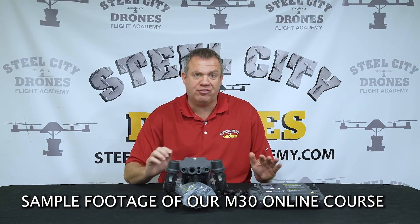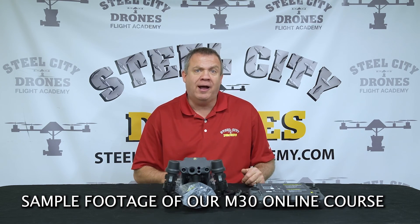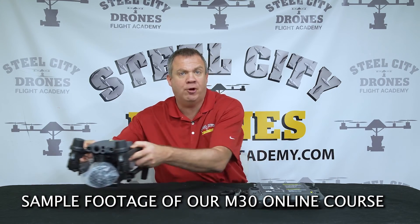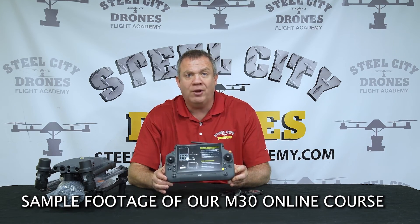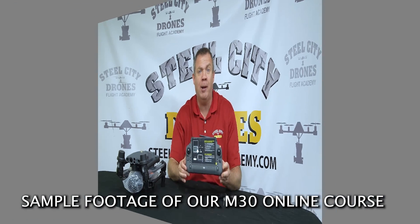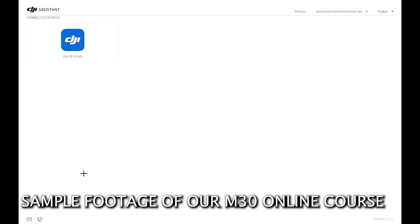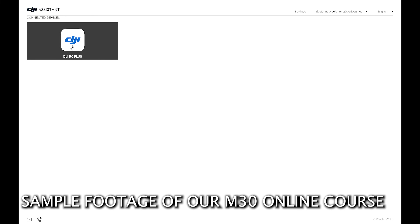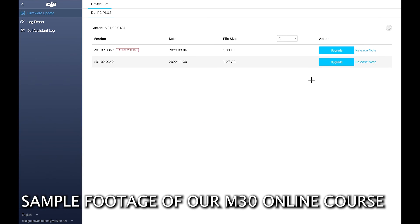Now that we have our protection plan activated and ready to go, we move on to the setup portion of the aircraft. We set the aircraft aside for a moment and concentrate on the remote controller. We power it up and the software automatically recognizes the remote controller. Then we click on that icon and it begins loading — you need an internet connection so the software can check DJI's firmware servers for updates.